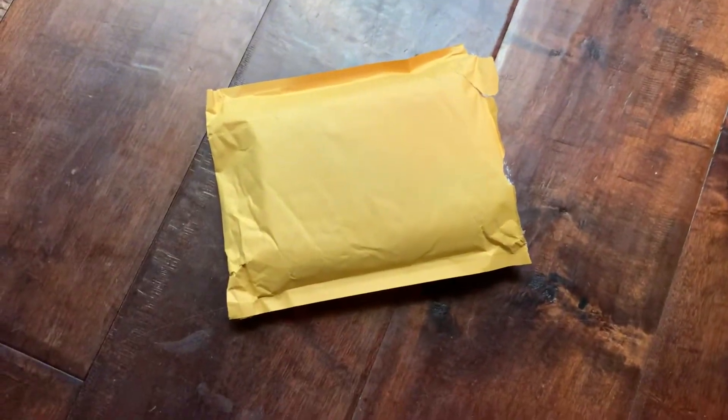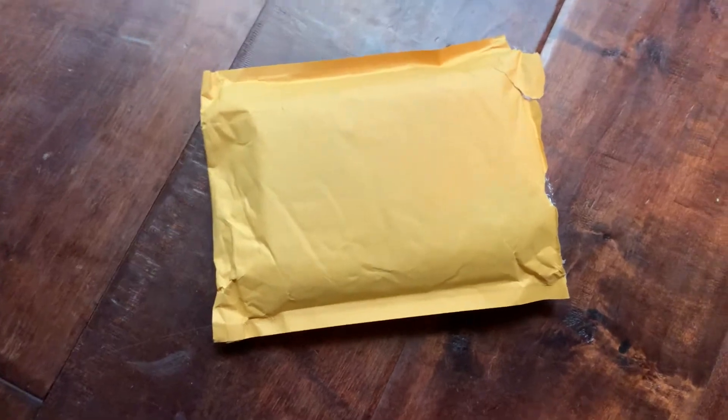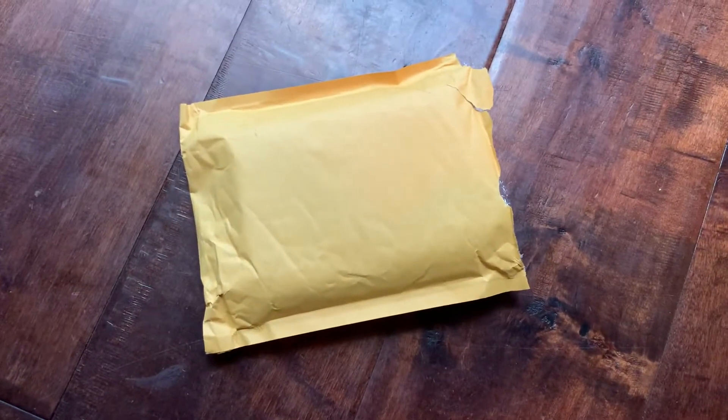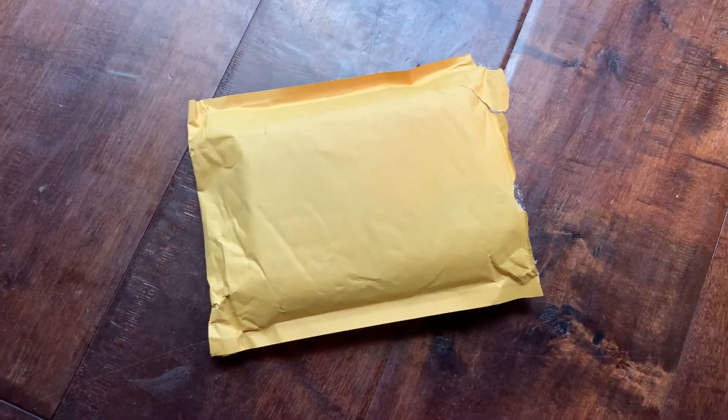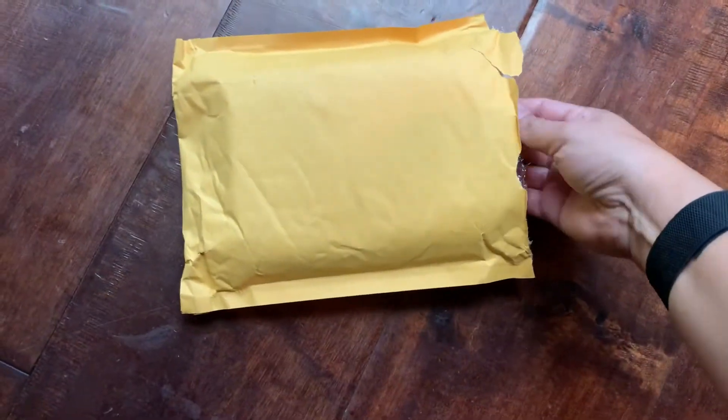Hey friends, I just want to do a quick unboxing video of a notebook I've been really excited about from Paper Republic in Vienna, which I had to look up — that is in Austria. I had seen a lot of ads for this company on Instagram and Facebook for a while.